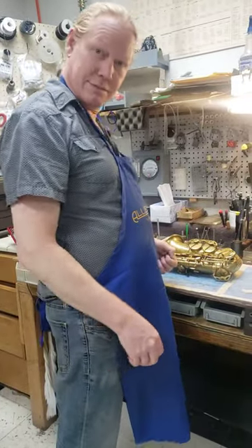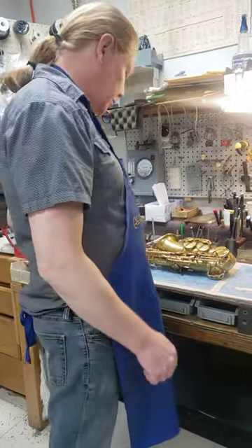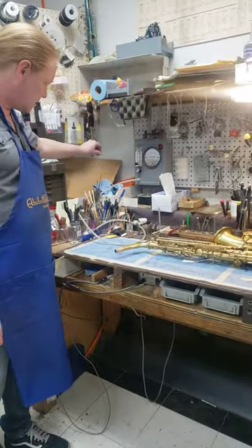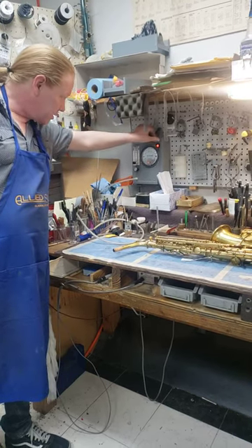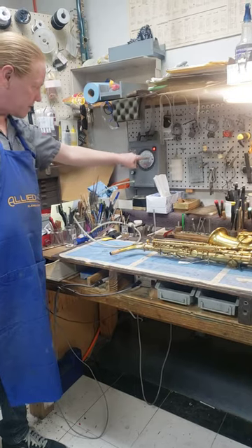I wanted to see how the MagnaHelic is used to measure how well a SAX seals. There's really only two tools needed. One is the MagnaHelic. If I turn it on, it goes to 8, and it's calibrated so that both are set at 8.